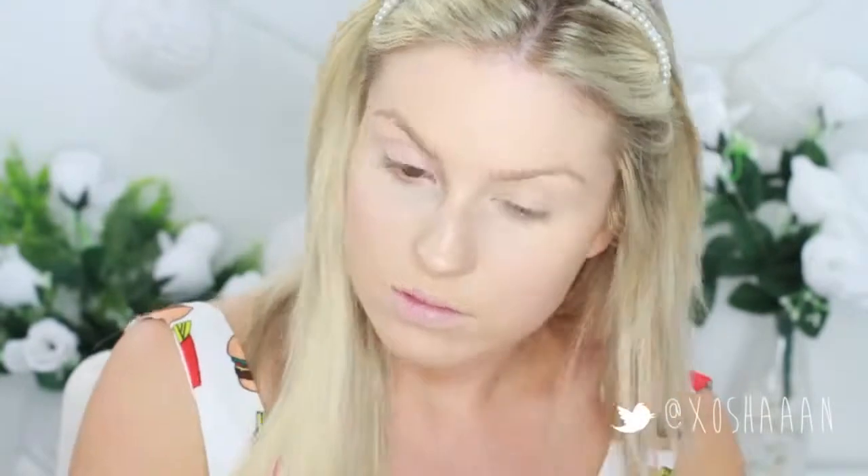And then I'm going to go in with a face powder and just set everything so it lasts all day long.